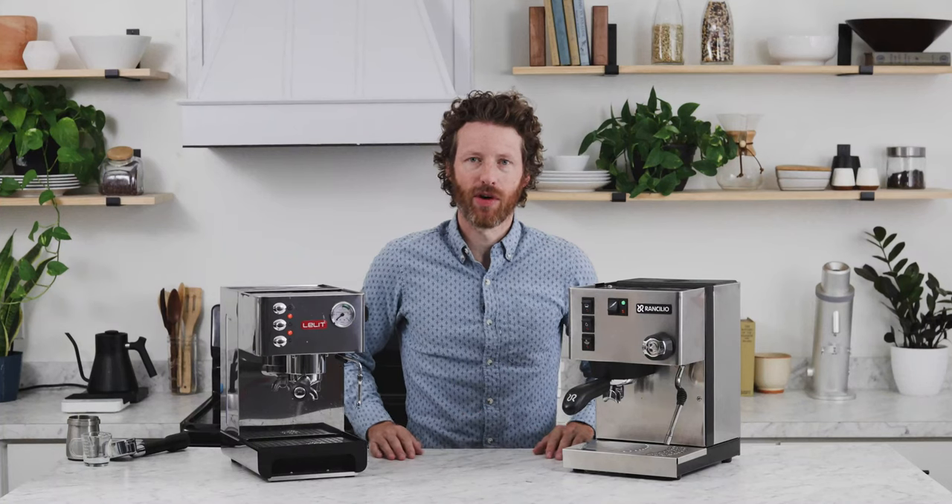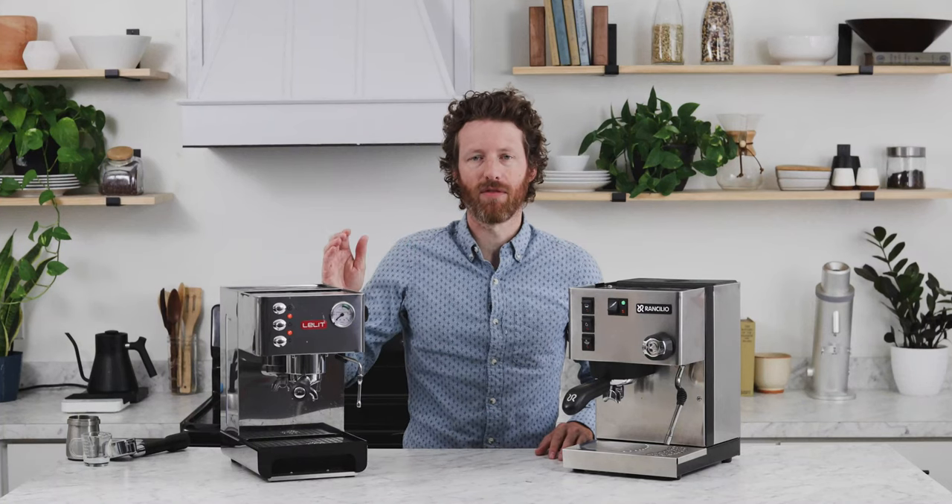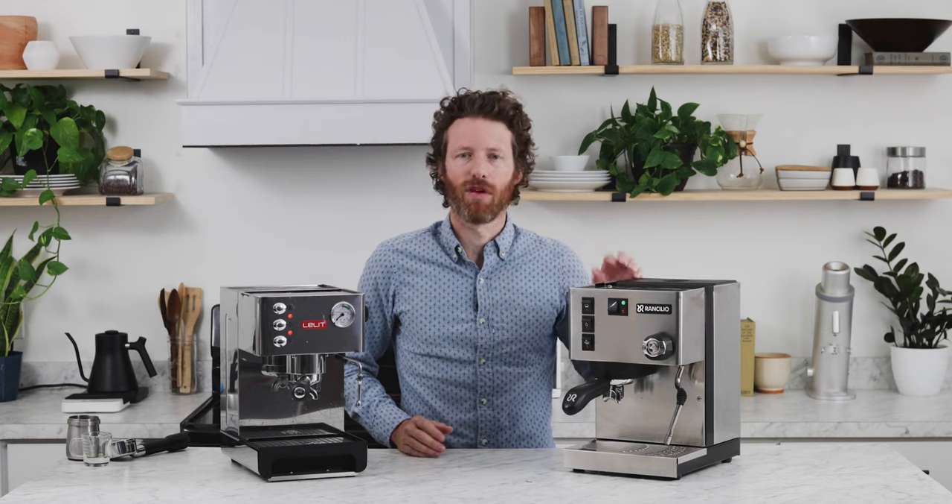Hey, it's Steve here from Prima Coffee, and today we're going to do a comparison between the Anna from Lalit and the Sylvia from Ranchilio.